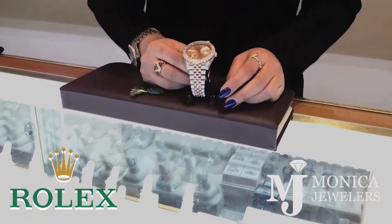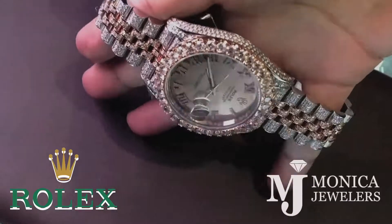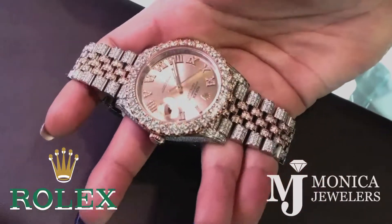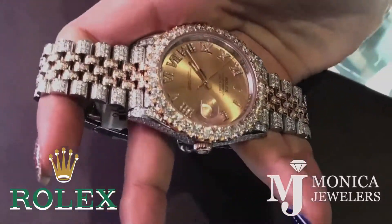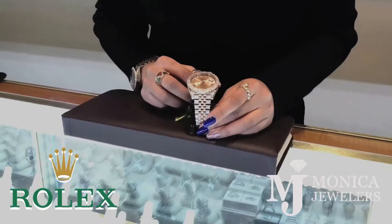This is a two-tone rose gold and stainless steel Rolex watch. It has diamonds all the way around — on the face, around the bezel, and on the side. This is a 2017 with box and papers. It's 11 and a quarter carat.